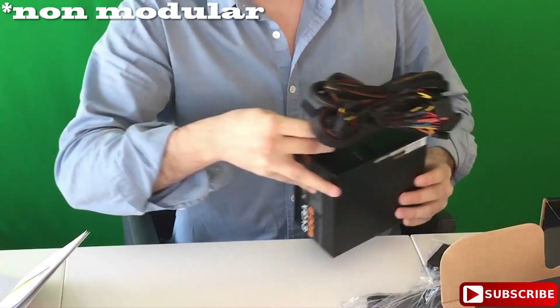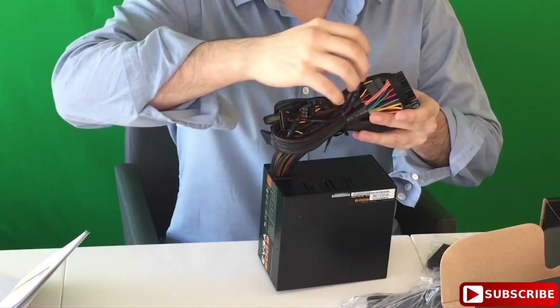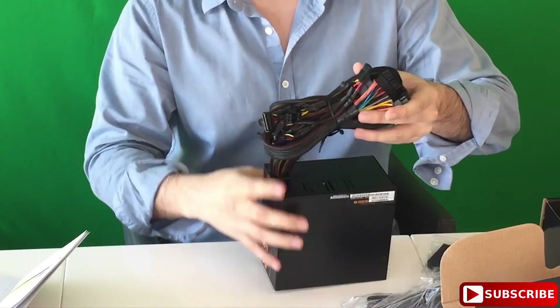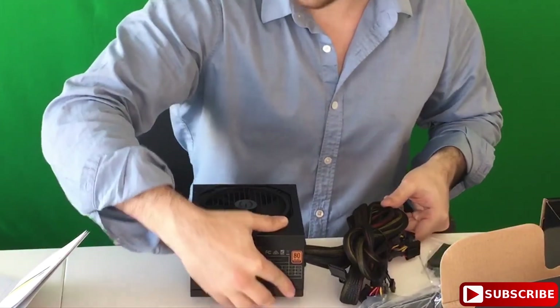Since it's non-modular, all the cables are already in it — very nice and tidy. I'll describe all the cables in the description in case I miss something that it comes with. But it looks like it has everything that you could want, and a nice quiet-looking fan on it. That's all it comes with, along with a manual — very simple, very straightforward.